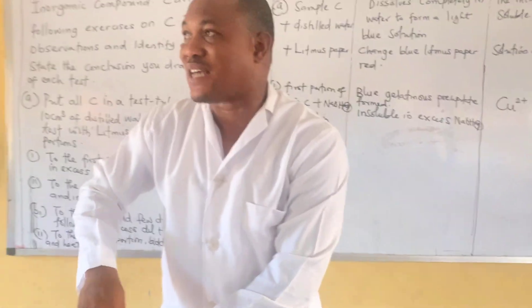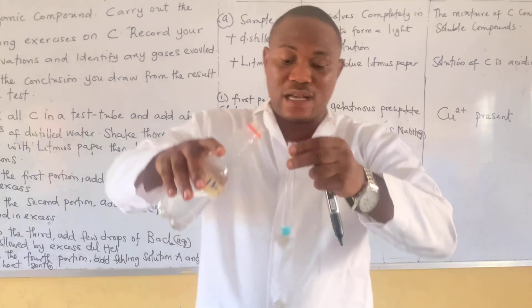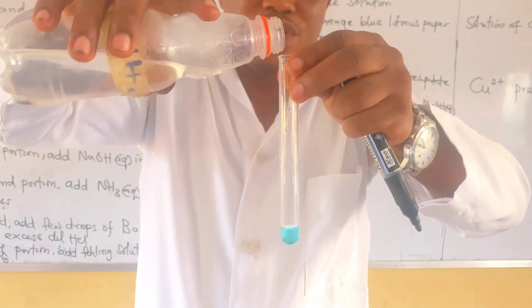Already prepared, and as teachers we must prepare all these things for students to make the work easier for them. Don't forget, this is portion two now, so in drop...